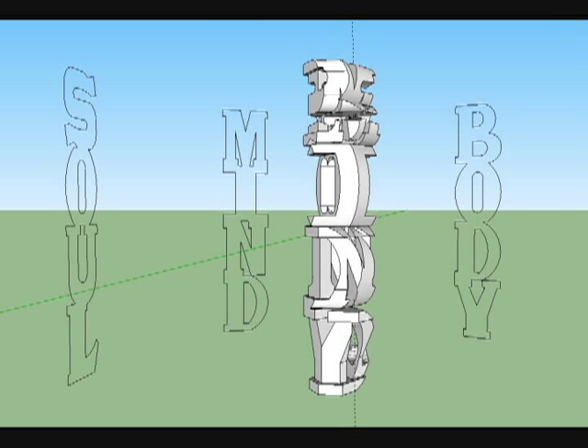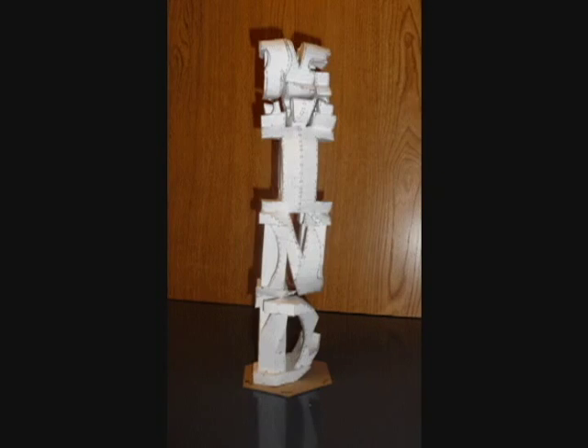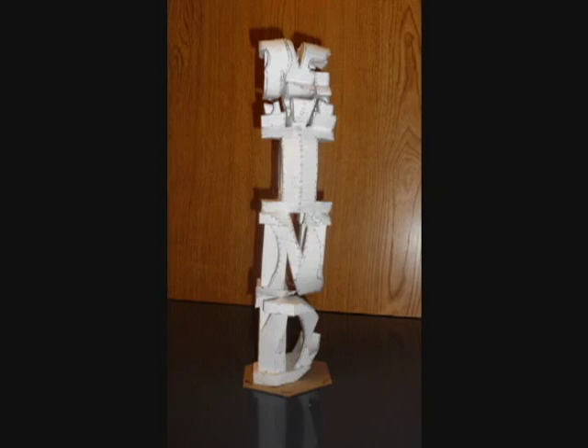Recently, I had the idea that maybe the same concept would work for three words or names with a hexagonal cross-section. It's taken quite a bit of trial and error, but I was finally able to create a prototype out of paper. This version isn't all that stable or pretty, but it is a successful proof of concept.